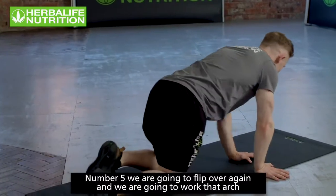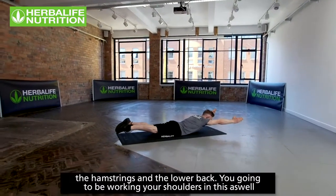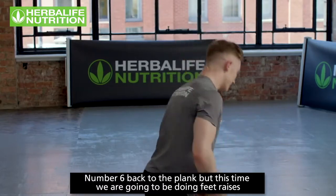Number five, we flip over to work the posterior — the arch position. On your belly, arms out straight, hold the arch, really activating the glutes, hamstrings, lower back, and shoulders. A really challenging exercise.